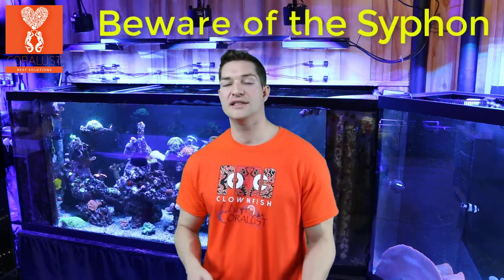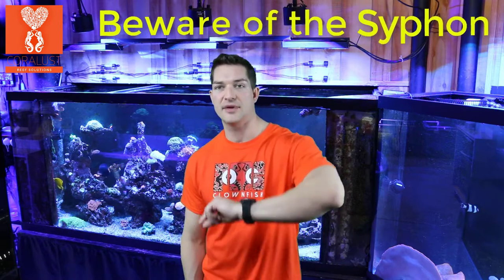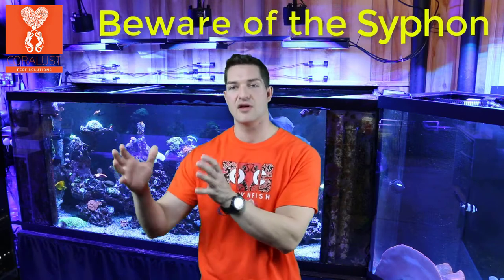Another thing that's important: some people have auto top-off systems where they have a pump and a hose that goes up and wraps around into their sump or maybe goes into their tank. Their auto top-off tank may be a little higher and their sump a little bit lower. What happens is when the power shuts off from that pump, the pump doesn't stop pumping because it's still filled with water — the water creates a vacuum and a suction just due to gravity.